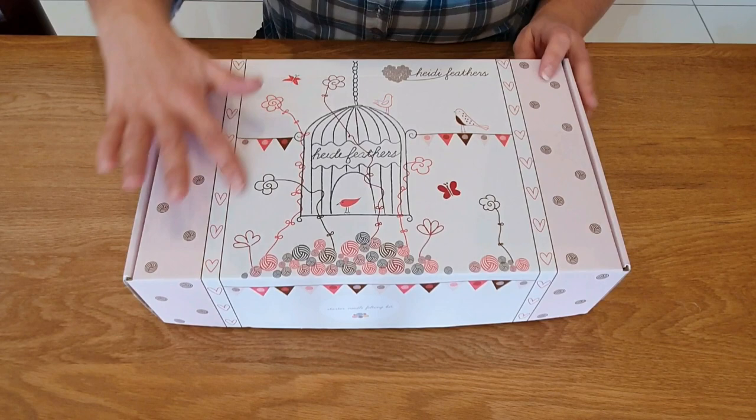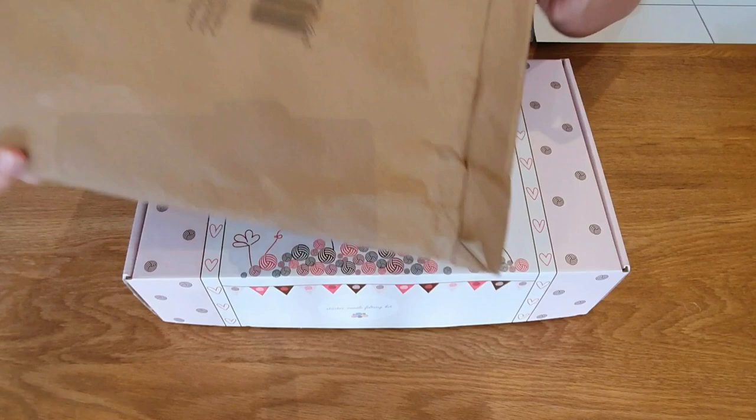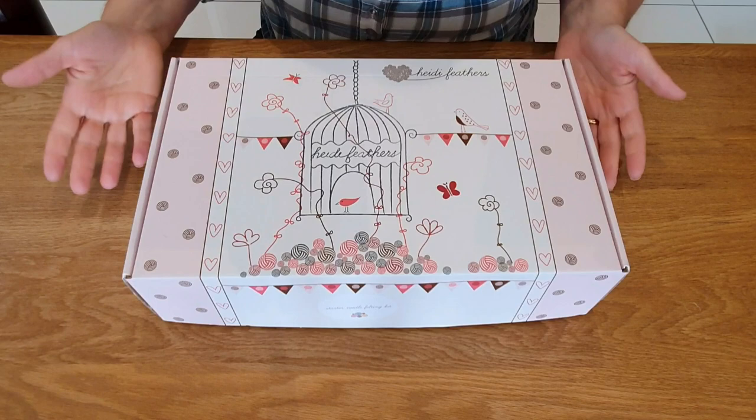First off, it comes in this beautiful box which is fantastic to keep everything in, but even before that it comes in really good eco packaging. There's no plastic in it so you can recycle that, so I like a company that thinks about these things, and this box is beautiful.